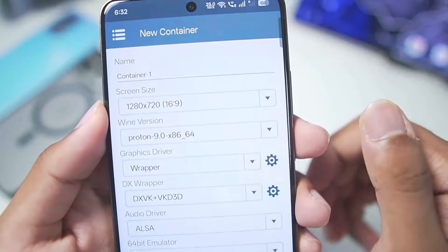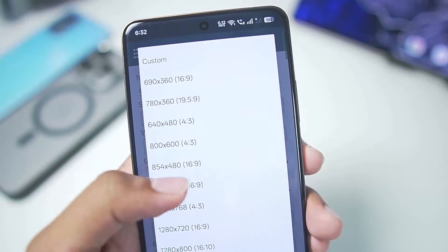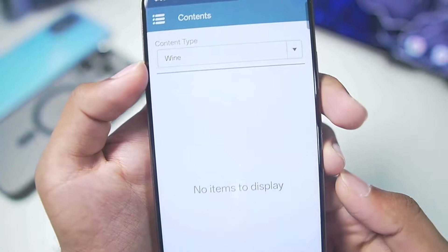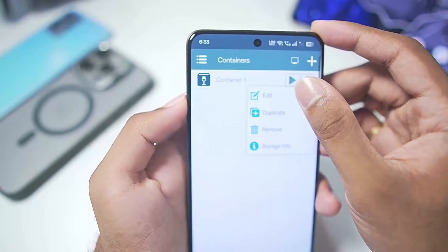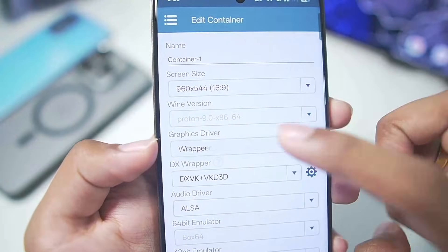Tap the plus button and create a brand new container. You can see we have some custom resolution options as well, but for today's video we'll go with 960x544P resolution. You can also go to the Winlater C mode home screen and import your Wine content — for example, the latest Proton version of Wine 10.0. Afterwards, select the Wine version from here; it is already pre-selected as Wine 9.0 by default.